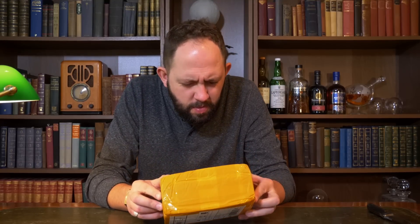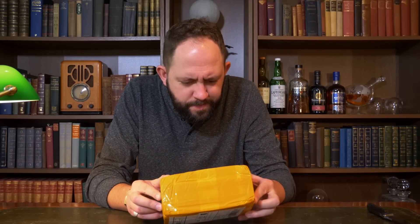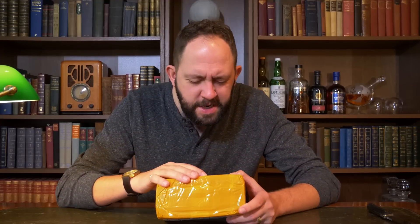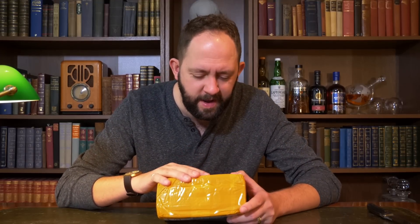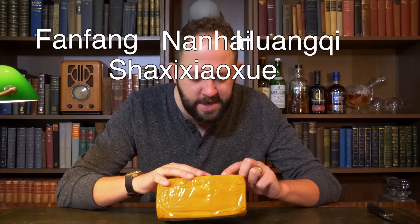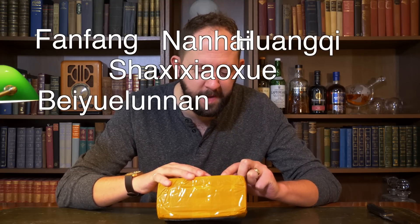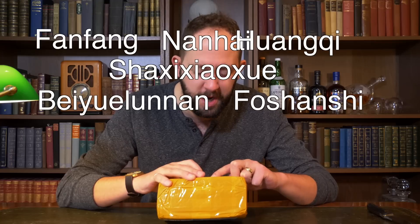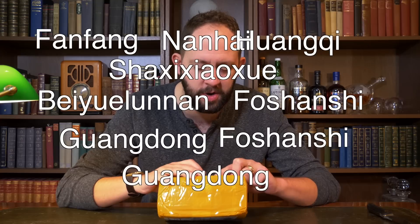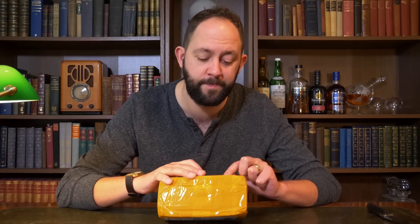It's a bit weird. Where's that from? This is from Fanfang, Nanhai, Hwangekui, Shaxigzizui, Beiweelunanan, Fushashni, Guangdong, Fushashni, Guangdong, China — China all the time.